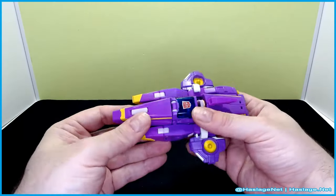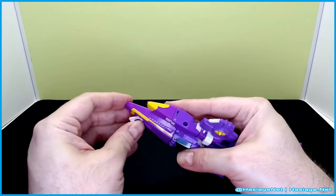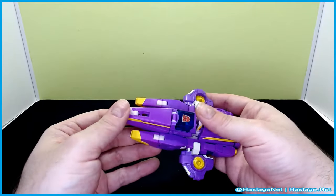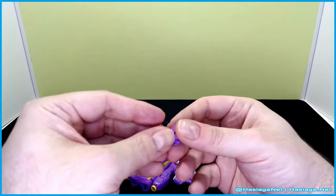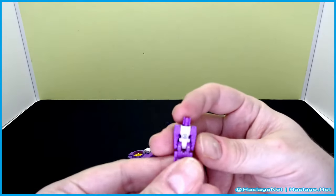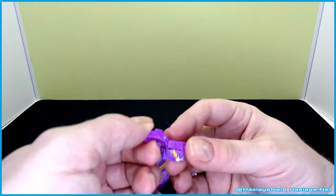She does have this back piece that ends up on her back eventually, and it has a kickstand or something — it's a whole thing. She also has a little guy, a minicon I guess. I do not know the name of it because without the packaging — I guess I could have looked it up, but I don't know.